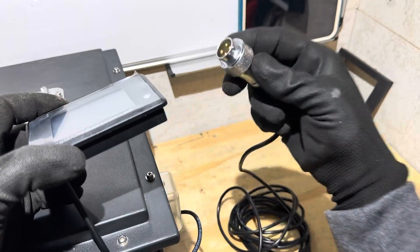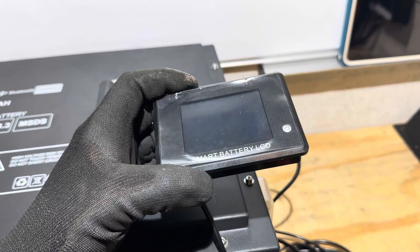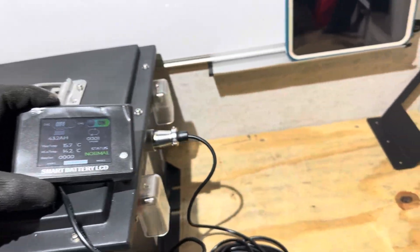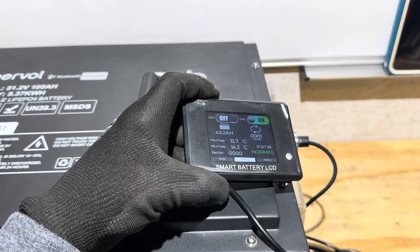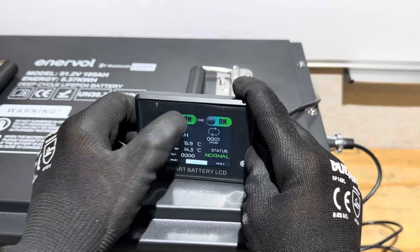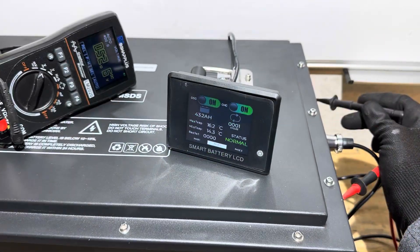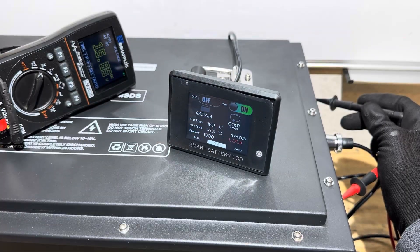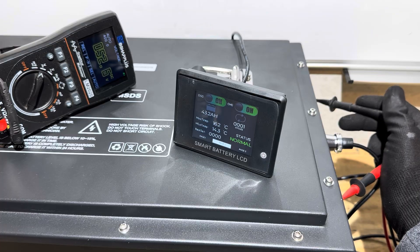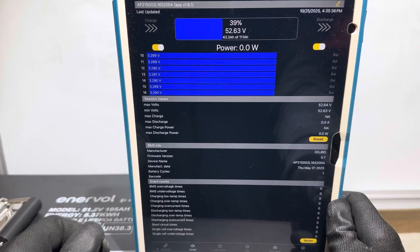Connecting the RS45 cord on the side of the battery — it has alignment teeth to line it up. There is power on the display without the switch being on. The discharge switch is off, so turning it on energizes the system. Testing with a meter connected: the switch properly cuts all voltage to the terminals, then instantly restores live voltage when turned back on. It's wired correctly.